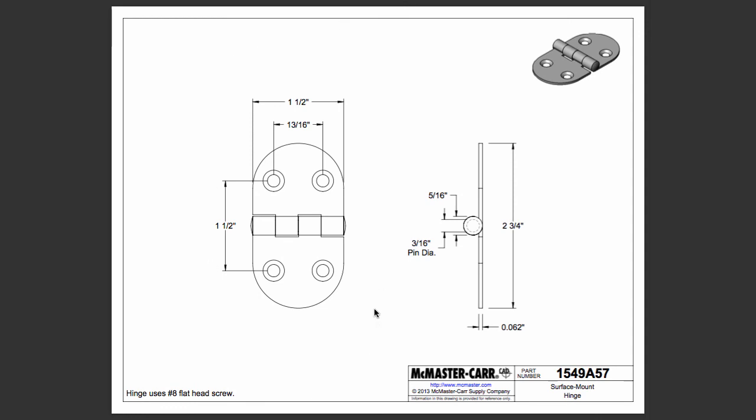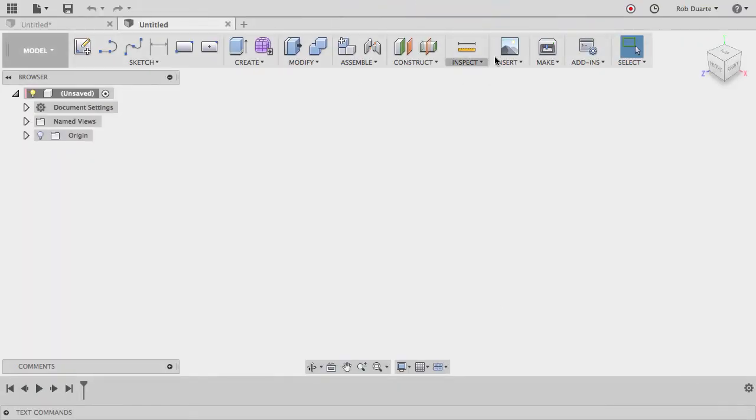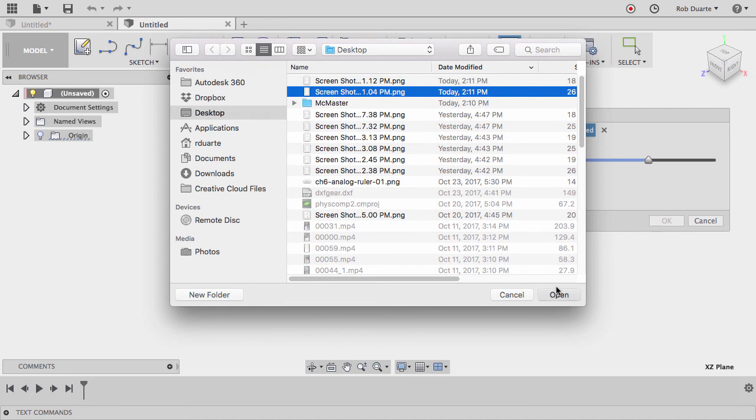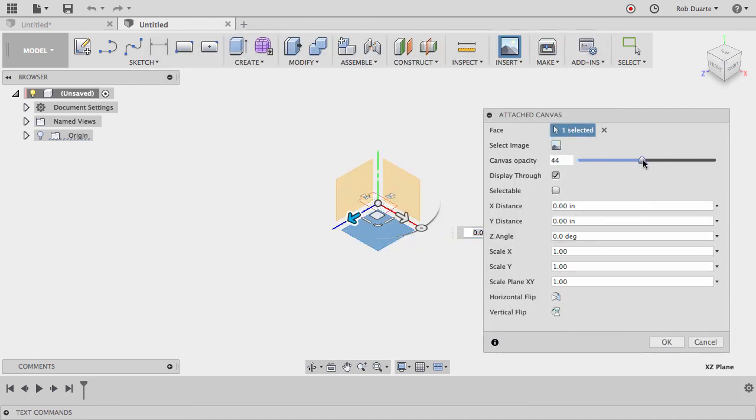The reason I'm doing this is I'd like to bring this drawing in as a canvas to help start drawing. The drawing dimensions leave a little to be desired — it's not totally designed for us to fabricate a hinge ourselves, it's really just to tell you where the holes are and how big it is. It doesn't have every piece of information we need, but we'll fudge some of it. I'll hold down Command+Shift+4 on the Mac to screen capture the part I want, then go back to Fusion 360 and attach a canvas to the top work plane.